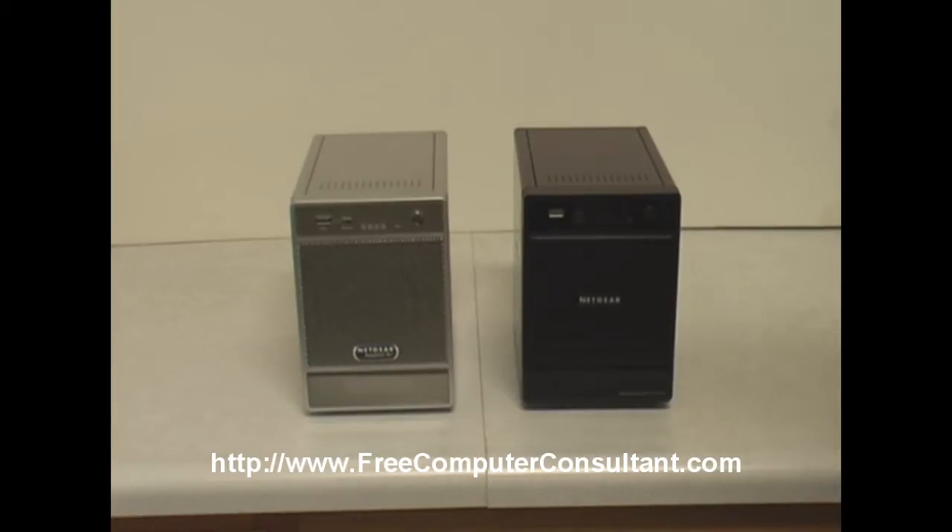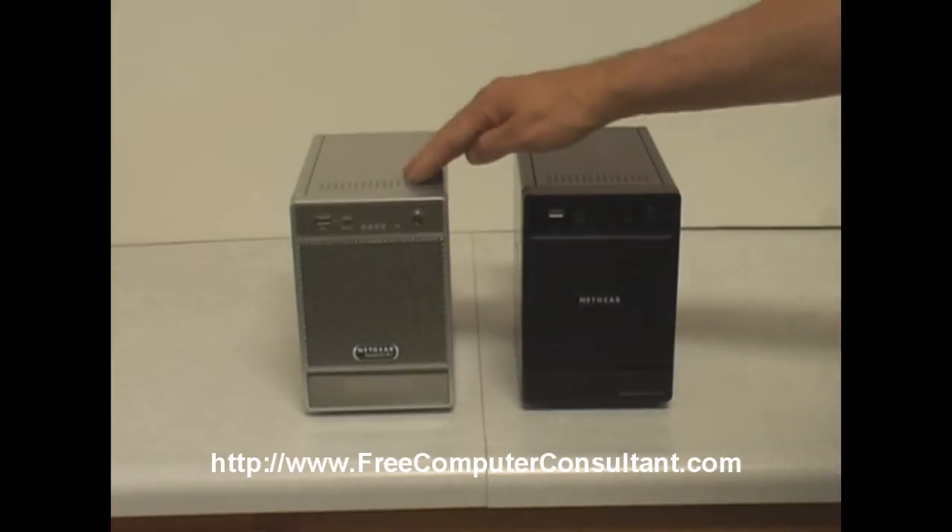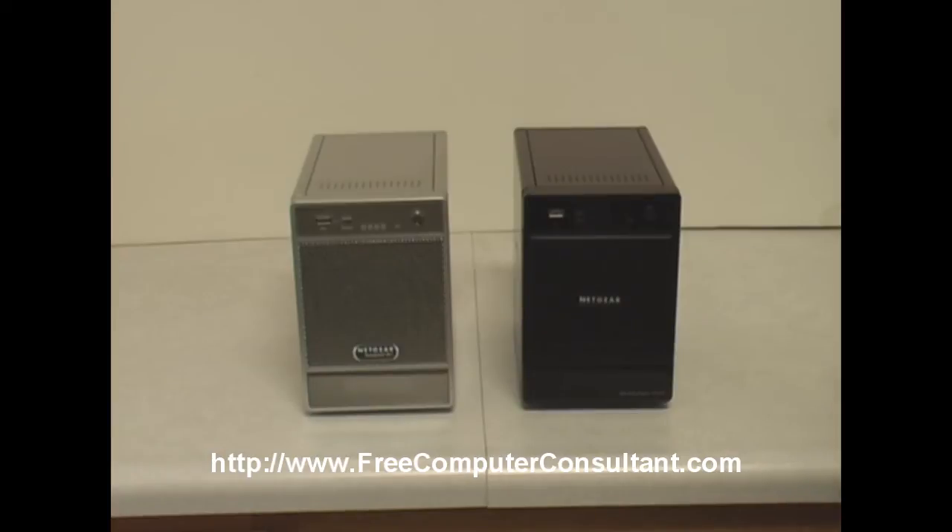Both of these units are still current models available for sale. NETGEAR sees them for a little bit different markets. They see the NV Plus on the left as being for the home and prosumer market, and they see the NVX here on the right as more for the SMB or small and medium business market.